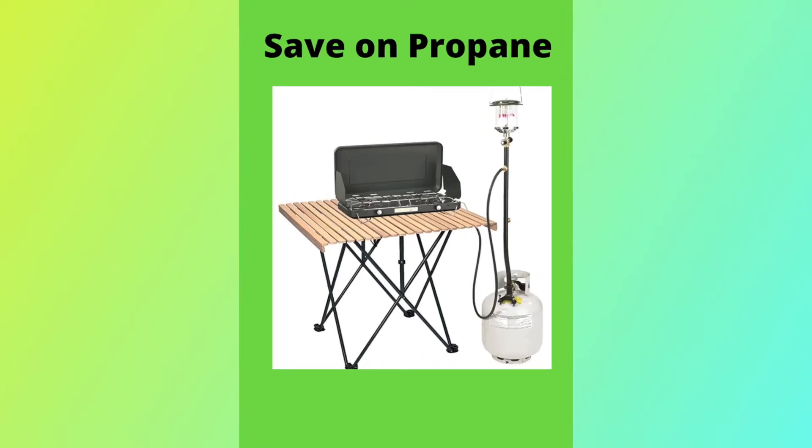This is one of our favorite product hacks that we use all the time — we just did a video on how to save money on propane. This propane distribution post comes in three-outlet and five-outlet versions, and you can hook three or five things up to it. It really saves you money on propane. I'll put a link in the description below.